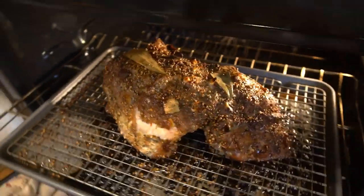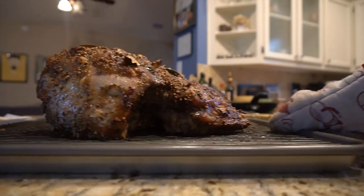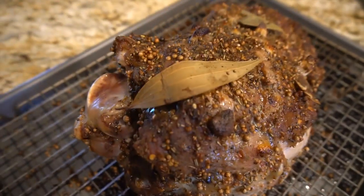Now if you're working with a larger shoulder or without the bone in it, you might want to adjust the cooking time. I'm a slav, so I have slav sense — I know when meat is perfectly done. You probably don't have this ability, so I would just Google pound-per-cooking-time. Looks done to me.